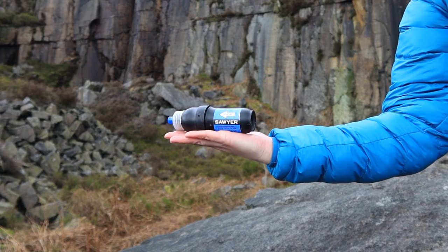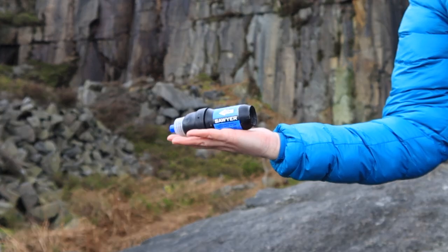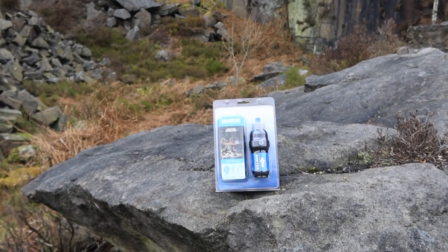The Sawyer Squeeze provides you access to clean water in the backcountry and anywhere in the world. It is simple to use and fits in the palm of your hand, making it ideal for days out hiking, backcountry trekking, backpacking, camping, ultralight backpacking, through hiking, international travel and emergency preparedness.